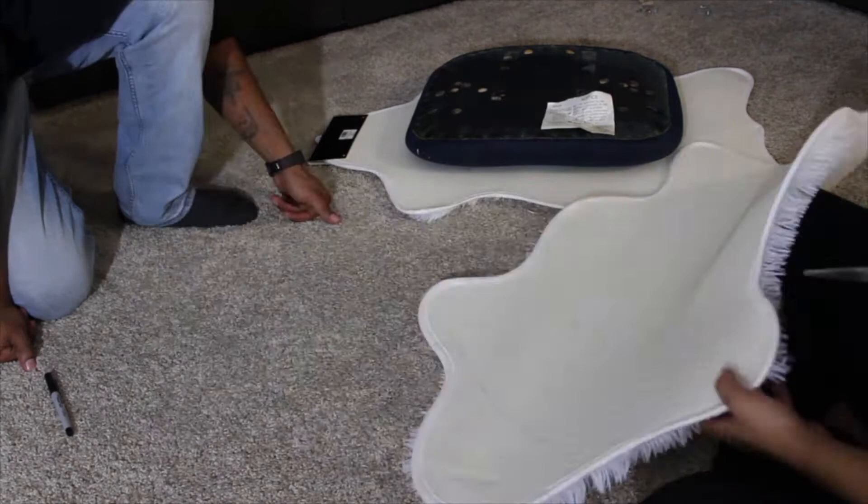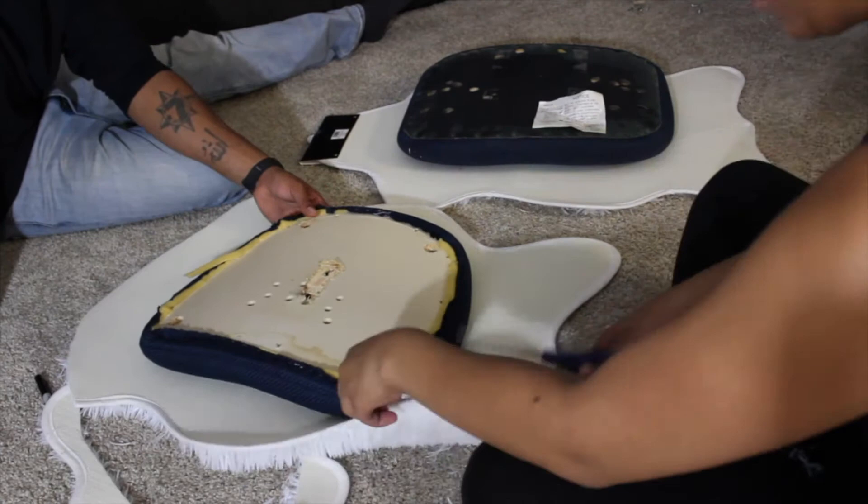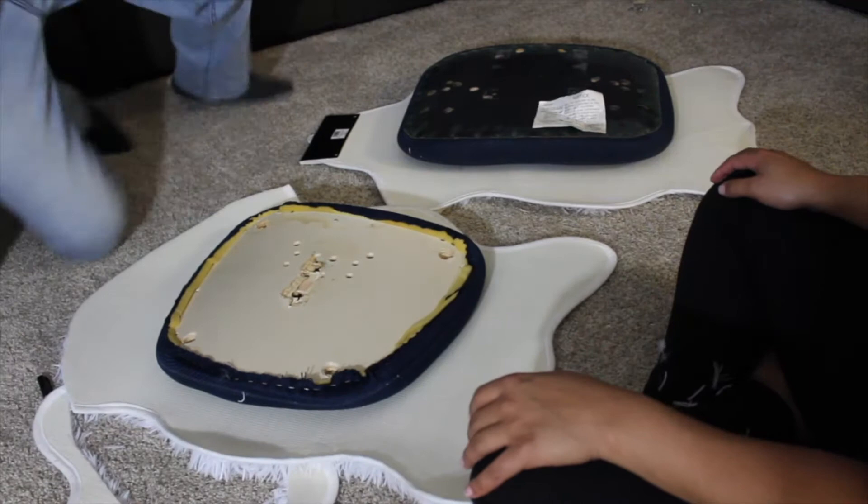As you can see, when you cut the fur it gets all over the place. Don't worry though — when you're completely done with the project, I recommend vacuuming the chair. It will vacuum up all the excess fur that might fall off and just keep it clean and neat. The fur won't shed, so don't worry about that.